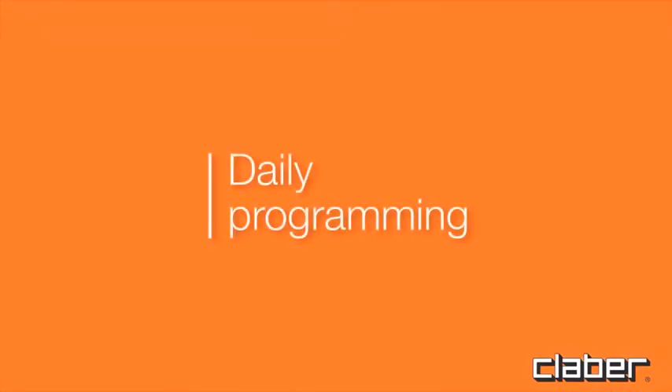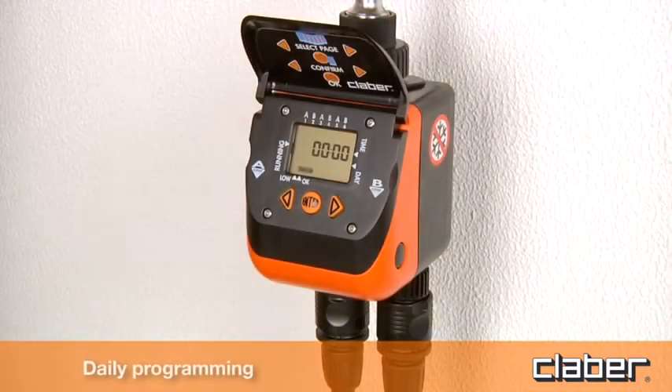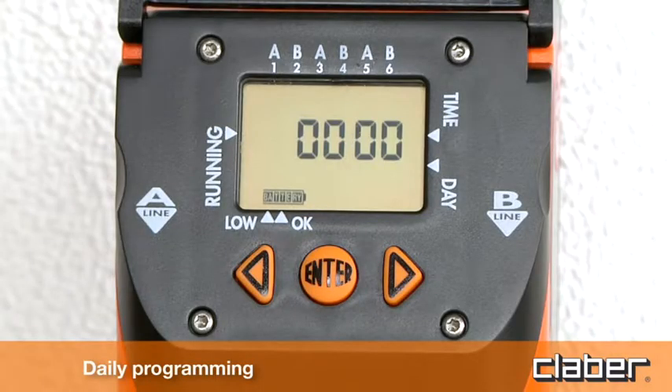Daily programming. The timer operates two independent lines, A and B, and is programmed using just three buttons, with the data shown on a large display.